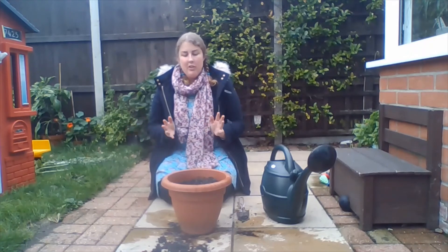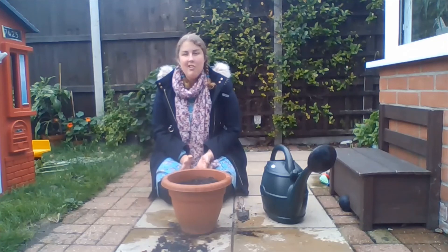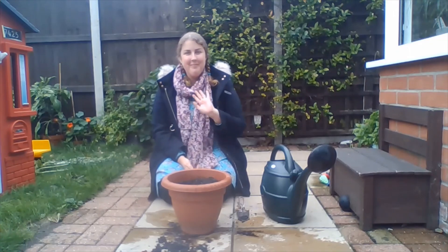So indoors or outdoors, it's very easy with lettuces. It's a really good way to reduce kitchen waste and to show our children where our food comes from before we buy it in the shops. Want to give it a go? Bye!